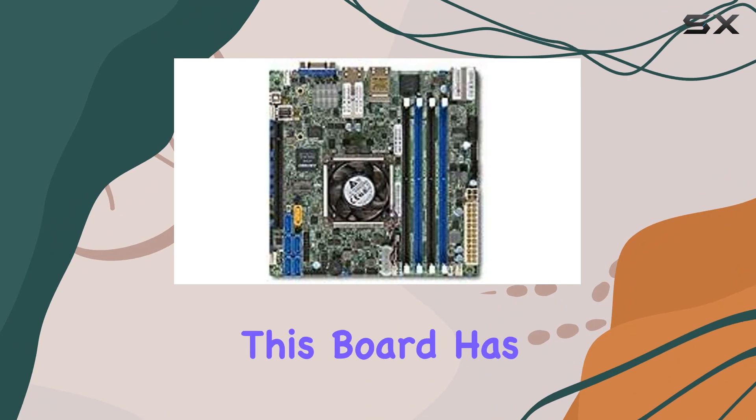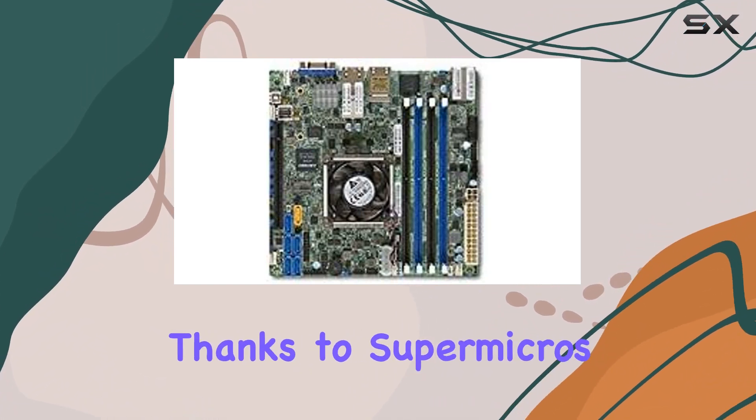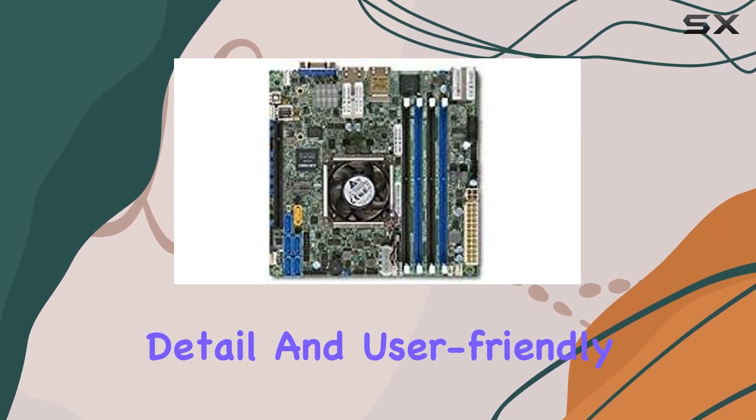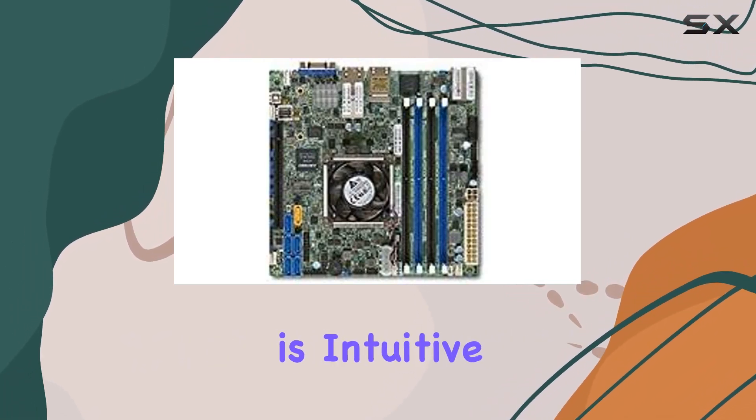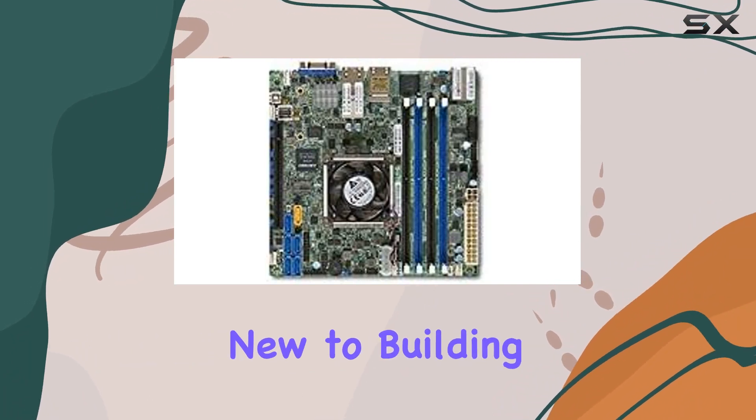Installation is a breeze thanks to Supermicro's attention to detail and user-friendly design. The layout is intuitive, and the included documentation makes setup straightforward, even for those new to building systems.